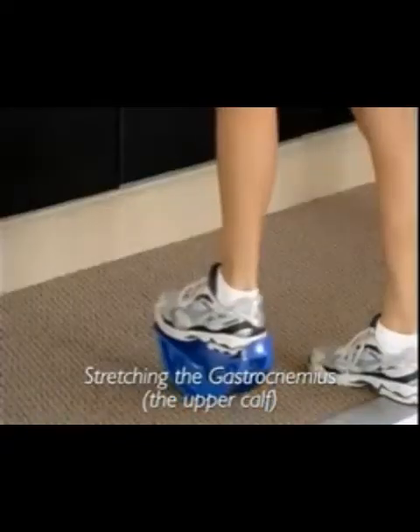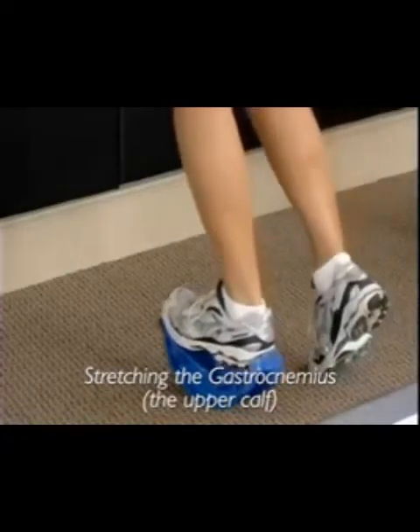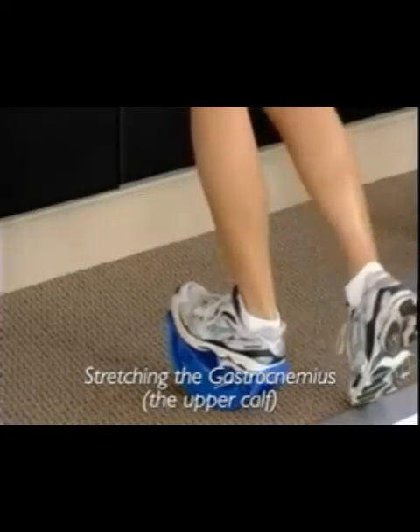Placing the heel into the heel cup, we want to keep the body lengthened. Using the wall for support, lean forward slightly and lock the heel all the way back.